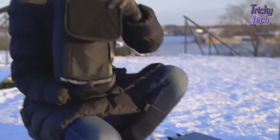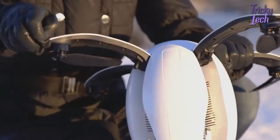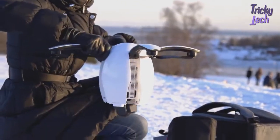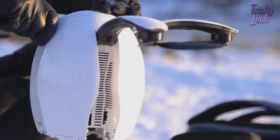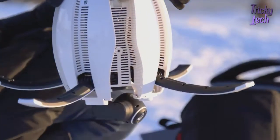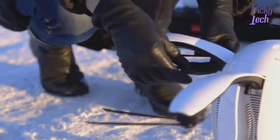Now it's time to set up your Power Egg. Unfold the arms — they are durable and the drone can be held from the arms. The camera is opened by removing the cover. Insert the fully charged battery and start the Power Egg by pressing one short followed by one long press. Then deploy the legs by pressing the button three times. Finally, take out the already attached propellers with both hands.